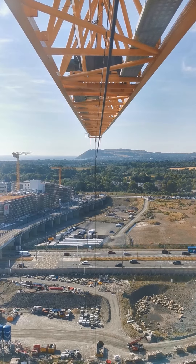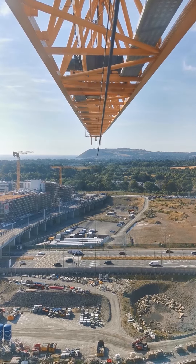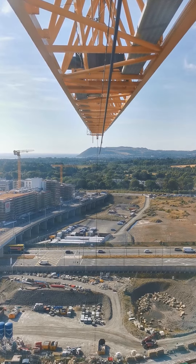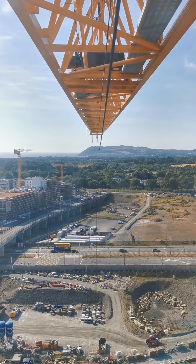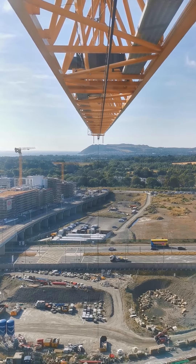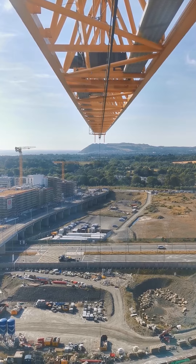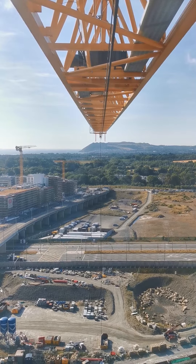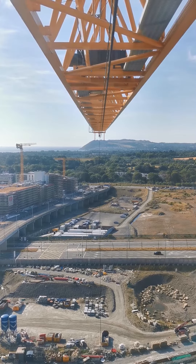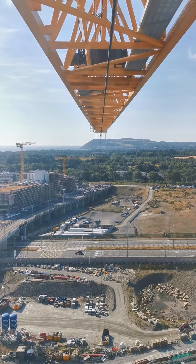Okay, let's have a look and see about the deflection on this. I'm lifting maybe 5.2 tons here, let's see how we go. I'm just going to open the brake — you should see the jib coming down at the mountains there.